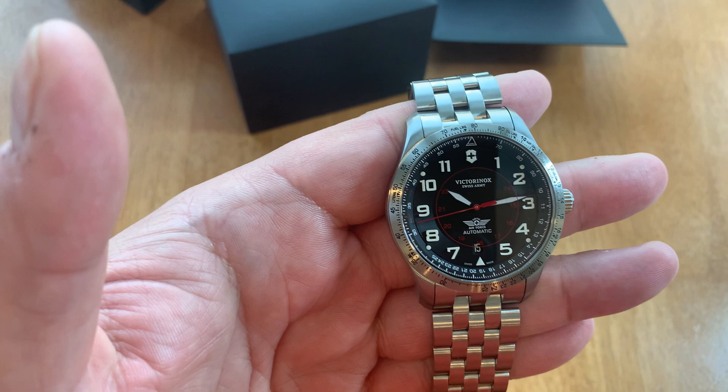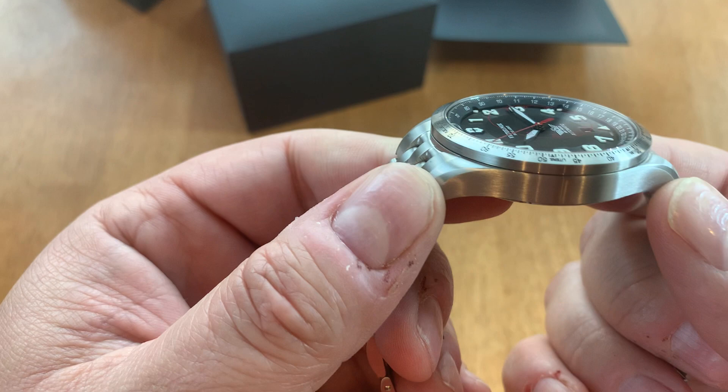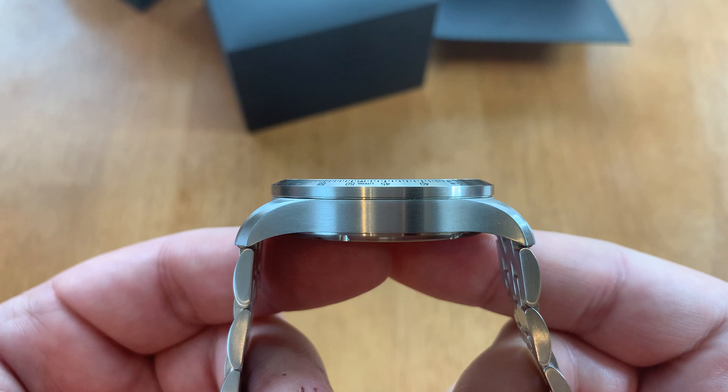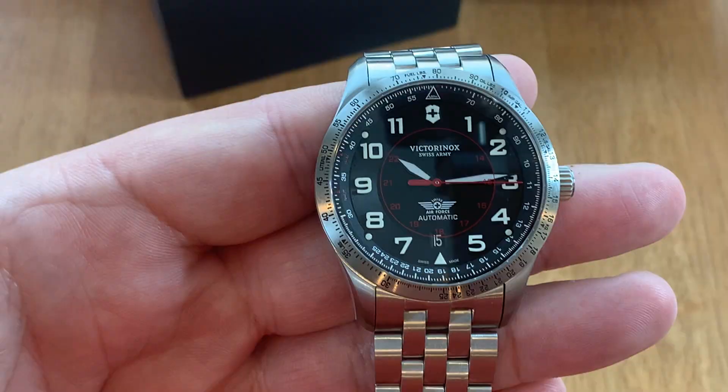It's 42 millimeters across the case — a very typical size for a pilot watch. It is 49 millimeters lug to lug, 10 millimeters thick, and it appears to have a pretty much flat crystal — no dome, just a flat crystal. And a 22 millimeter lug width.